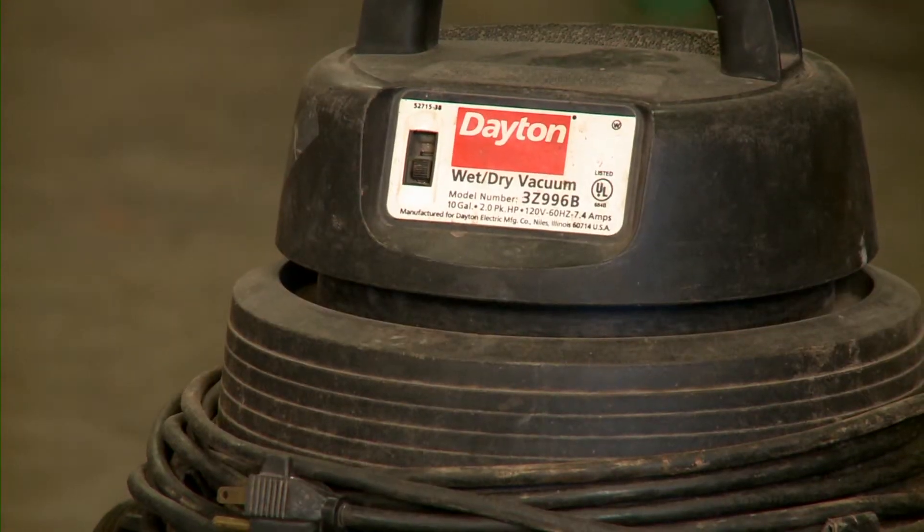Hi, welcome to ShopStop. Today we want to talk a little bit about vacuum cleaners, as well as being able to compare items based on what you think you need when you're looking to purchase something.